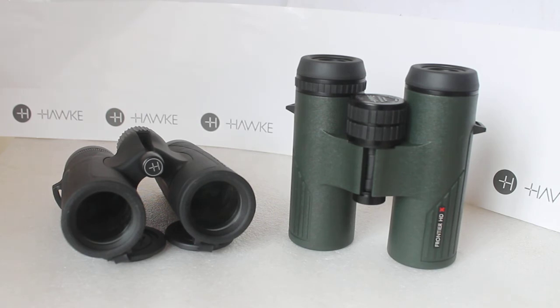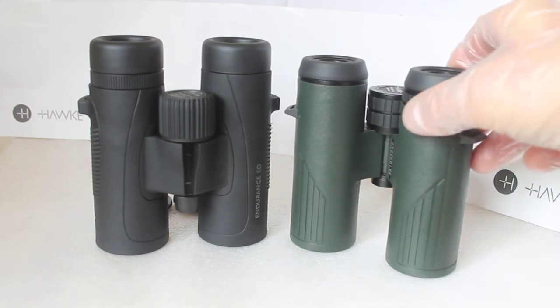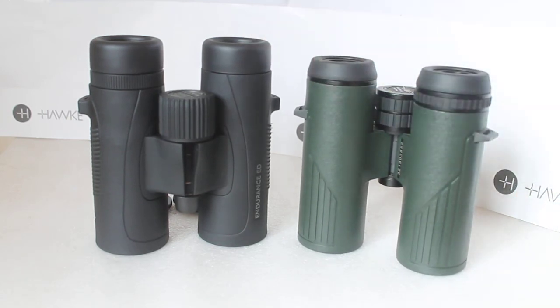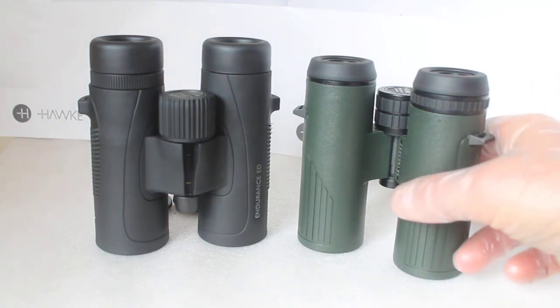Often in my videos I've mentioned that with some binoculars you'll see chromatic aberration, but a lot of customers come along and say they can't see any — and that's why you really need to try sets out first. For example, a customer at our last optics weekend tried a number of sets including the HDX 8x32, the HX 8x42, the Endurance EDs, and a couple from another brand. Even though I mentioned to him that the HDX binoculars show a little more colour fringing, he said he couldn't see any.